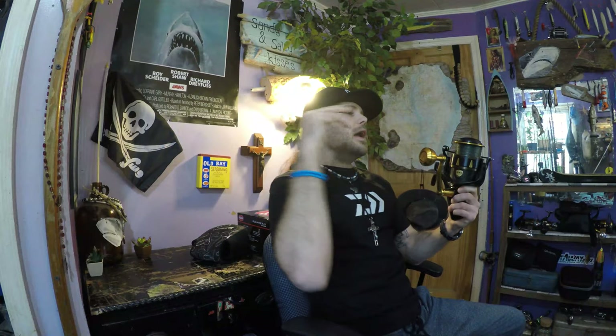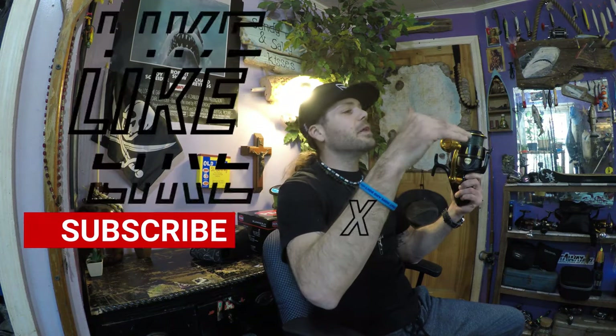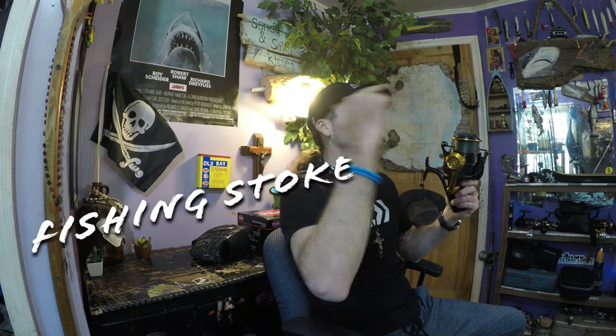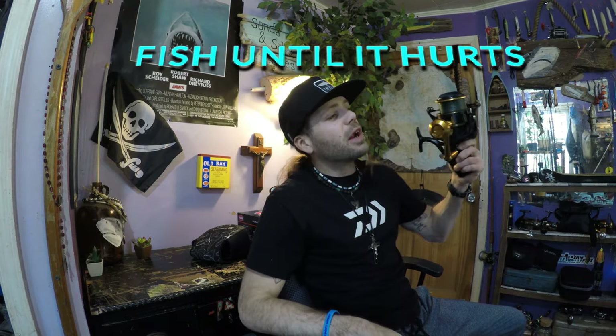I hope this video was helpful and gave you some insight if you're in the market for a larger spinning reel. If you were able to draw any knowledge from this video, please smash that like button, subscribe to the channel, and drop me a comment if you have any questions. All the info on the reel will be linked below — get out there, share the fishing stoke, and fish until it hurts.